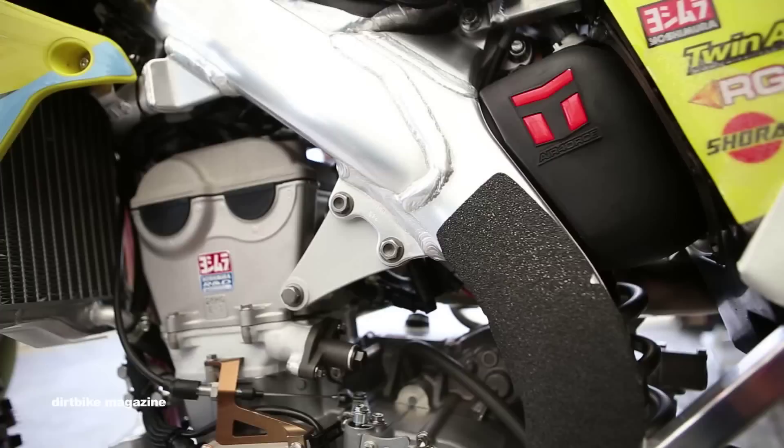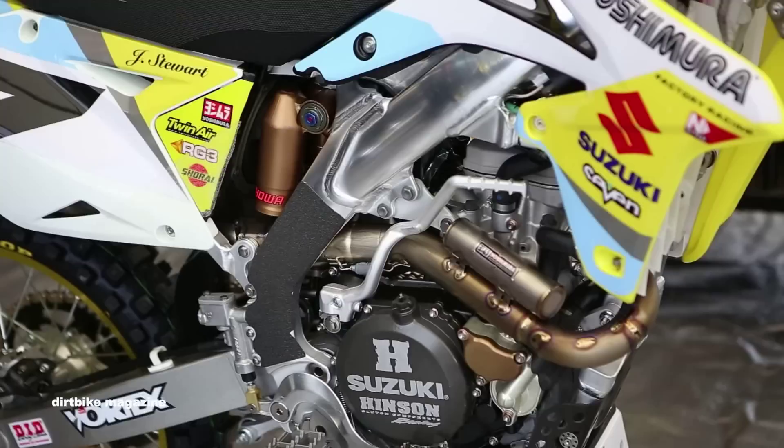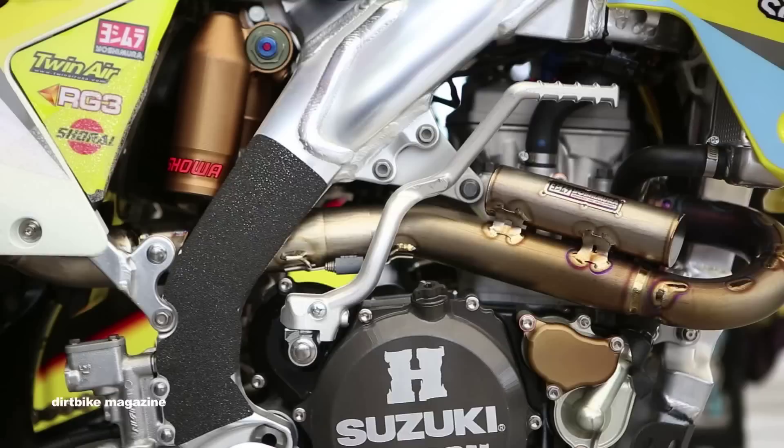The motor package — he likes his motor with a smooth power band. Obviously everybody wants power; it's a 450 so you're going to get a pretty decent hit, but some guys want a little more hit sometimes. He just wants the hit to be there and pull progressively, nothing to yank your arms out of your socket. He runs just a kind of standard Hinson setup — it's pretty much the same stuff you can buy off the shelf.